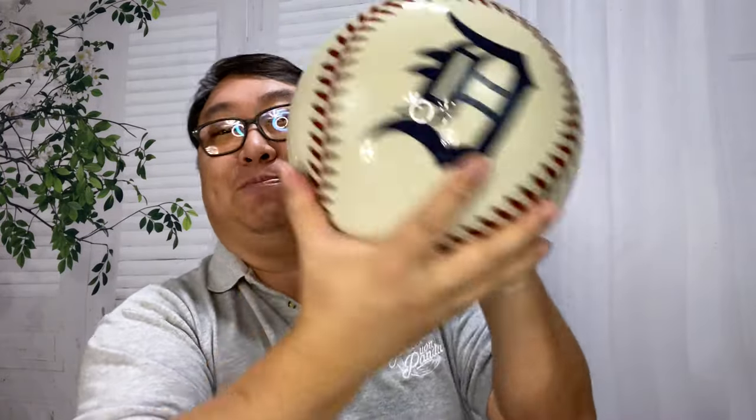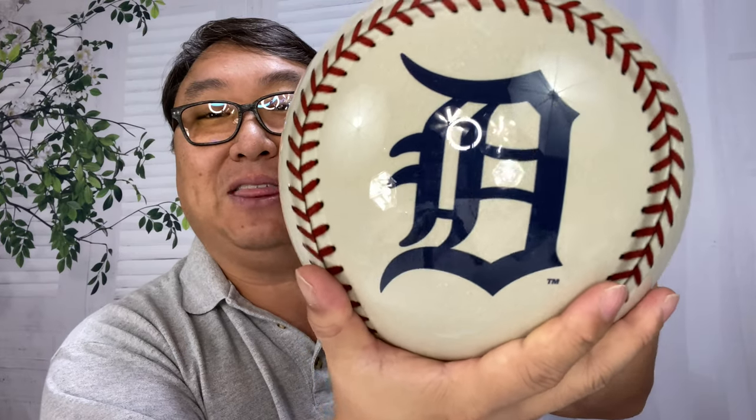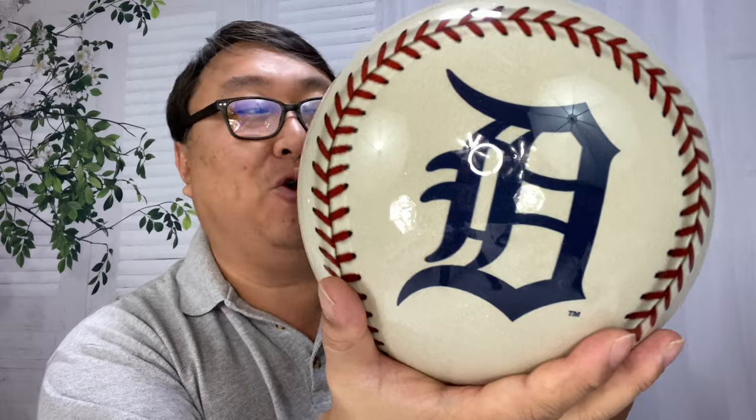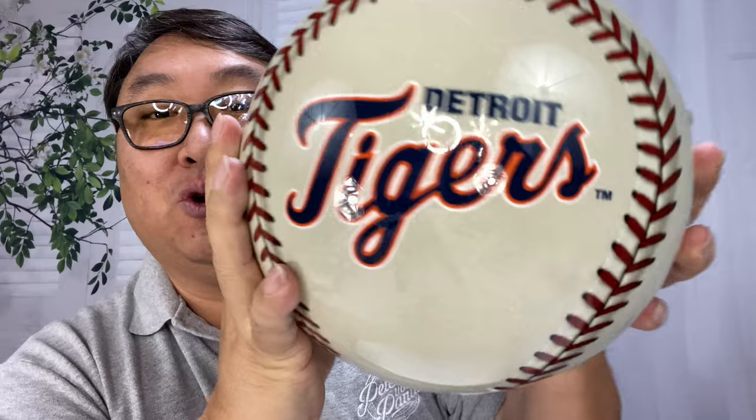The best part about this is it's got my big D right there — that calligraphy gothic D you might remember from the hat that Magnum PI wore. And then on the reverse side it says Detroit Tigers in their latest font, with the blue and the orange.